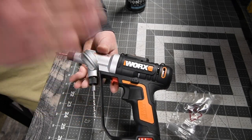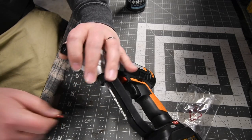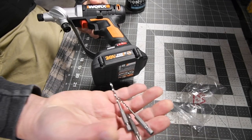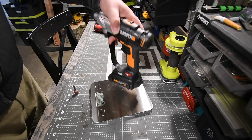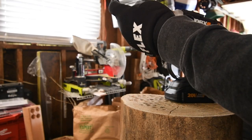If you guys are new, just so you know, this is not what we do on the channel. We are going to test the crap out of this motor and see what it can actually do. Those bits it comes with are garbage. The Works with the two amp hour battery weighs two pounds and thirteen point seven ounces.